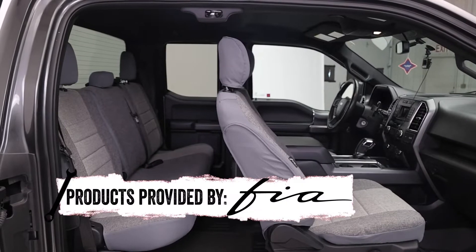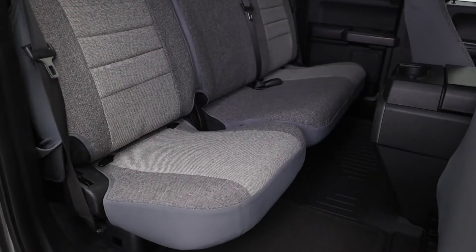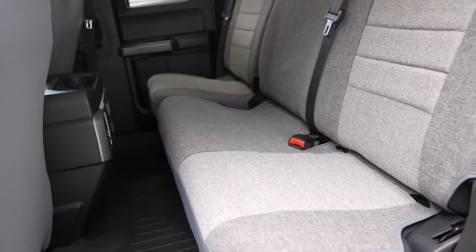Your vehicle seats are protected with the FIA OE Seat Cover. These OE Series seat covers feature an advanced design that creates a dynamic custom interior. The covers are engineered to meet or exceed vehicle manufacturer standards.